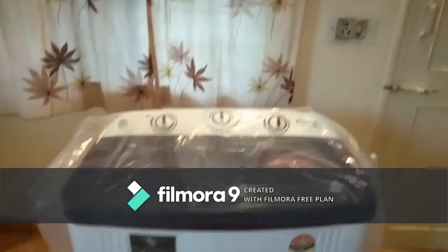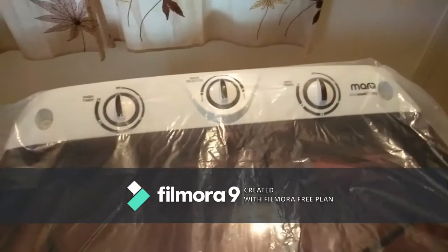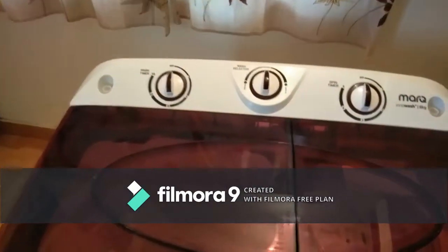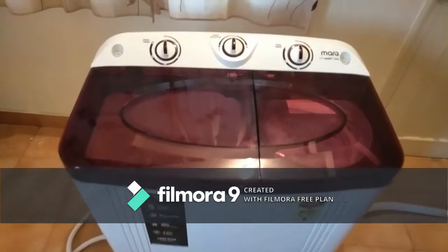As you can see here, this is how it looks — it doesn't take up too much space. Now removing the plastic wrapping; yes, this is the glossy ABS material with a transparent lid, as you can see here.